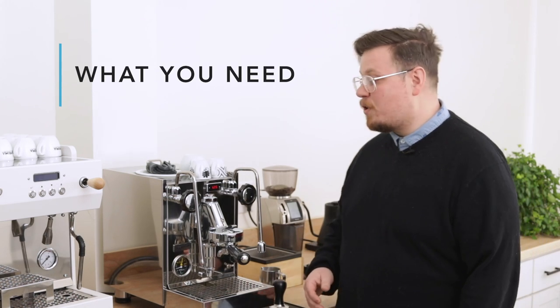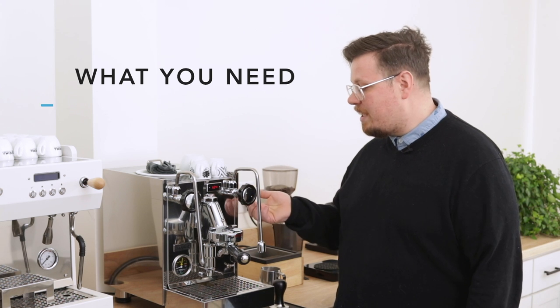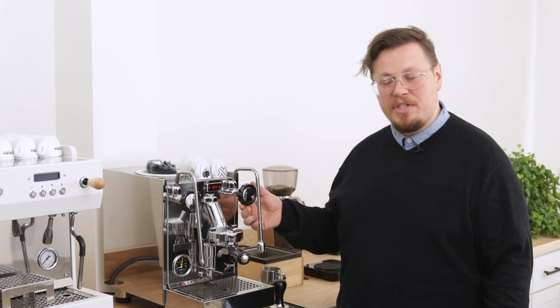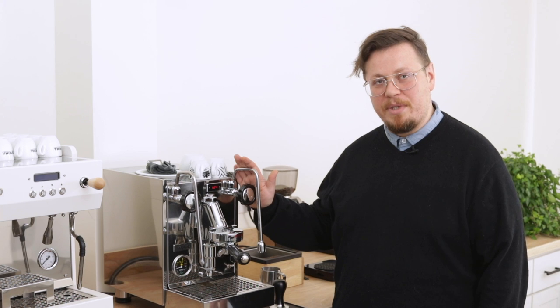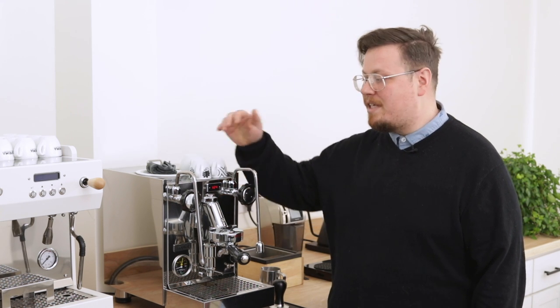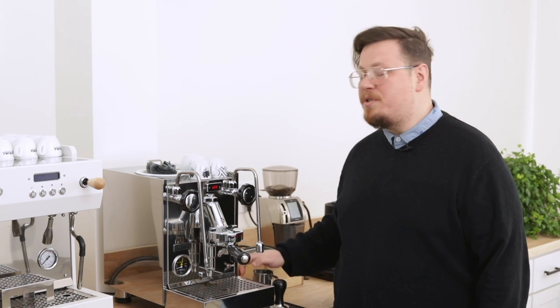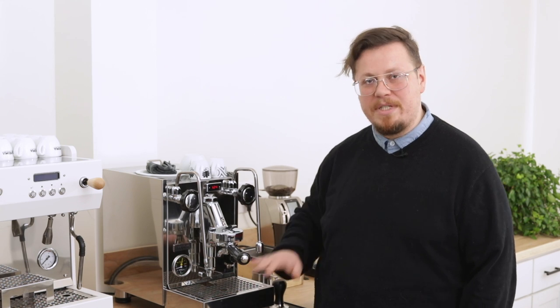Let's start with what you need. First, you're going to need a way to make espresso and steamed milk. I'm using this E61 espresso machine — it's going to be plenty sufficient. So long as you can make espresso and steamed milk at home, you should be totally fine. If you don't have a way to make steamed milk, there are other sorts of micro foamers out there that you might be able to utilize, but today we're going to focus specifically on steaming.